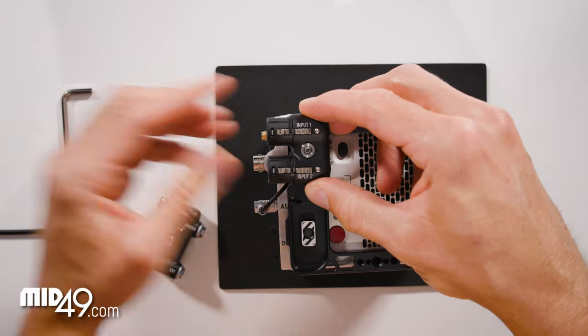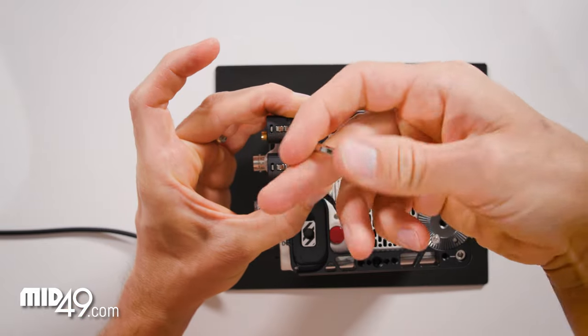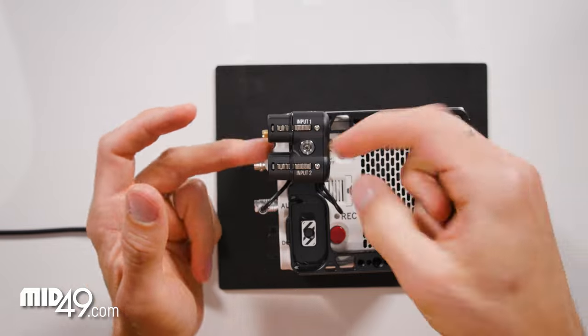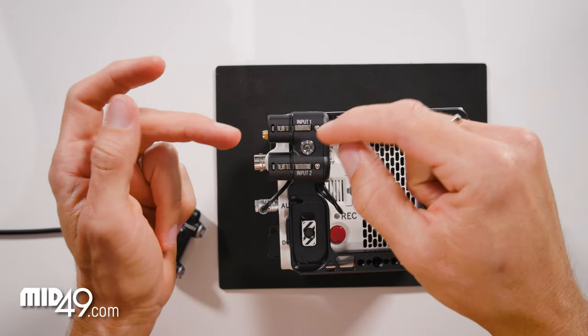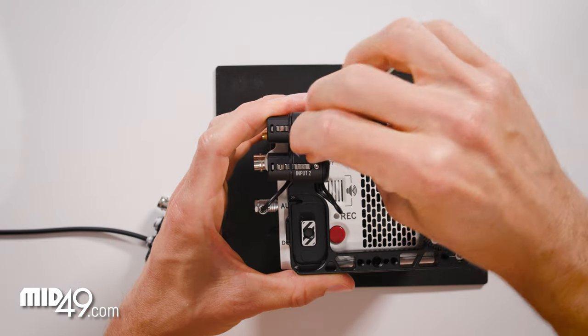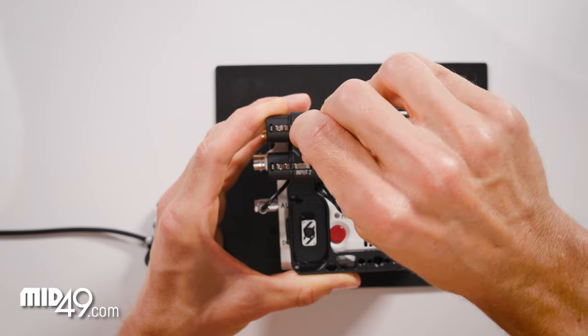Now we'll use our four millimeter Allen wrench to tighten this screw. There's a lip on the outside that will keep this from turning, so you have a screw and then a ledge that keeps this straight. The rubber will bind against the backside of the plate, so we need to make sure we tighten this down enough.